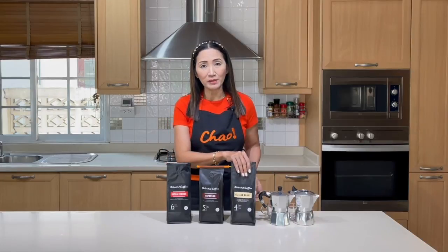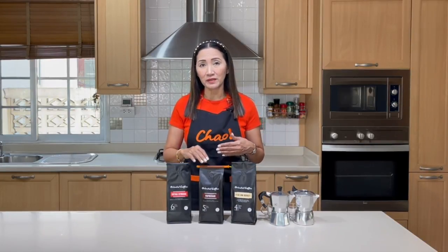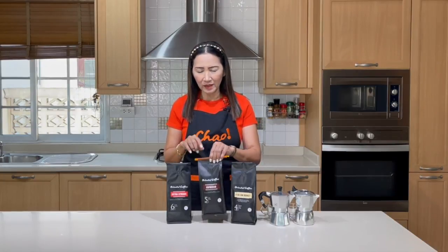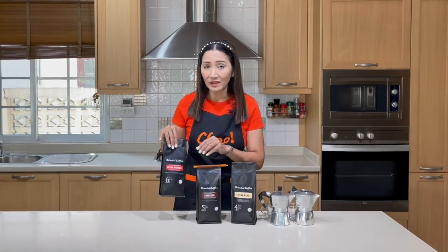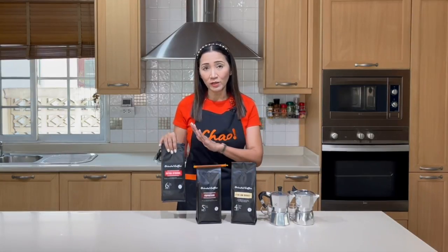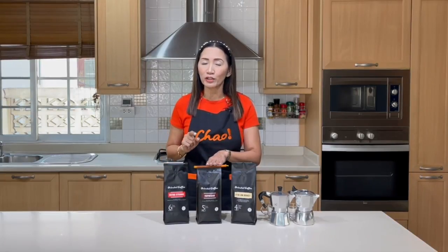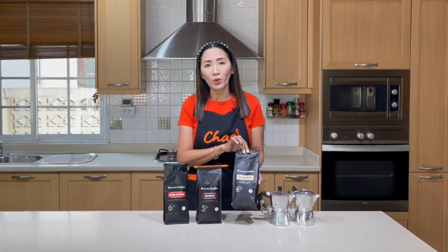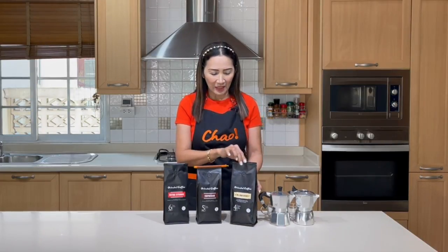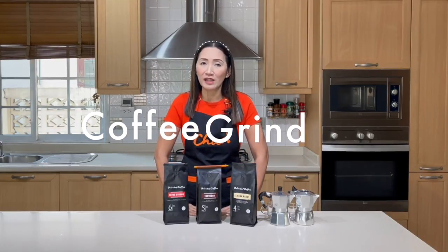Which roast is better for hot coffee? Personally I prefer the medium roast for hot coffee. For iced coffee I prefer them slightly darker — one is a dark 100% Arabica and the other is a darker blend of Arabica and Robusta. For today, because we are going to make hot coffee, I am going to use my medium roast, or Italian roast.